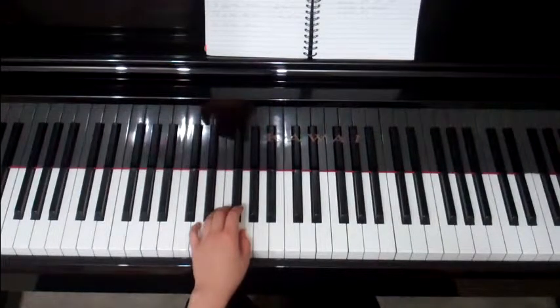Congratulations, you have mastered the scales for the key of G. I hope you enjoyed practising. Go slowly if you need to, and I'll see you again very soon for Lesson 6 where we look at the A scales. See you soon, bye.